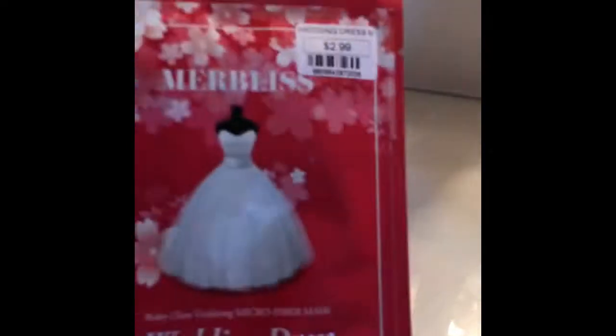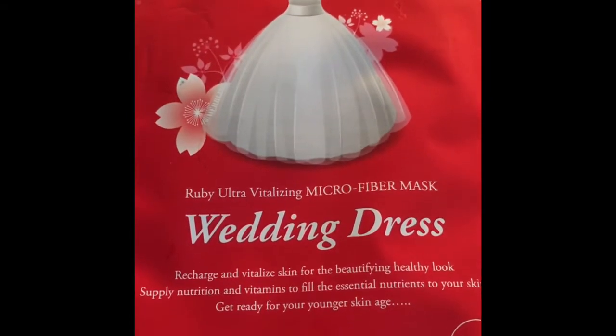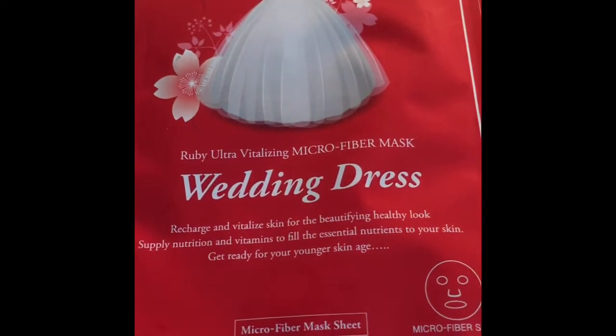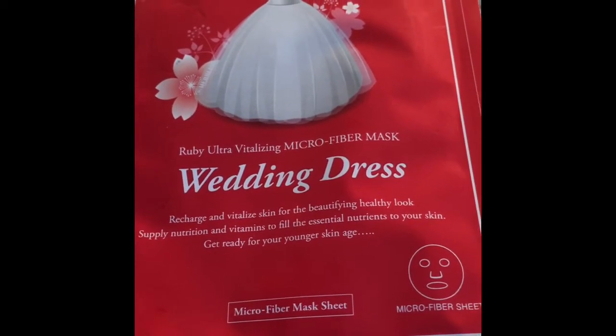This one is the Marvelous Wedding Dress Ruby Ultra Vitalizing Microfiber Mask. It says: recharge and vitalize skin for a beautifully healthy look, supply nutrition and vitamins to fill the essence nutrients to your skin, and get ready for younger-looking skin.